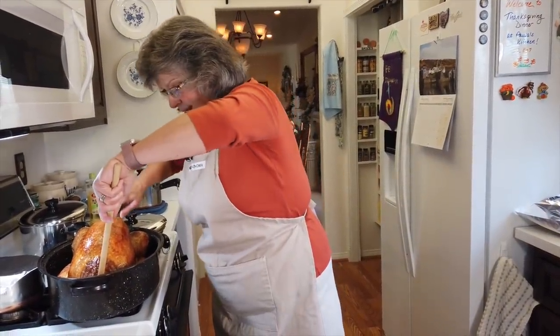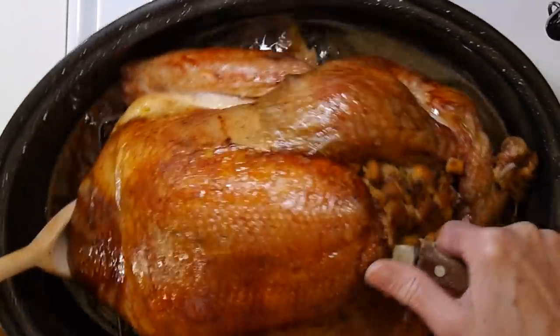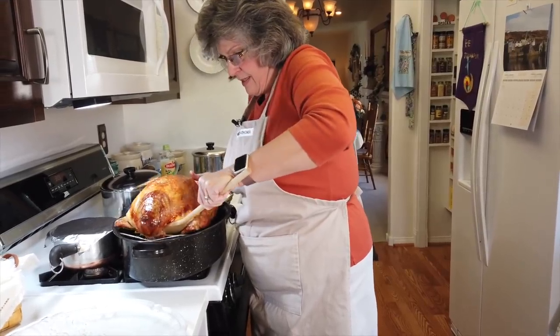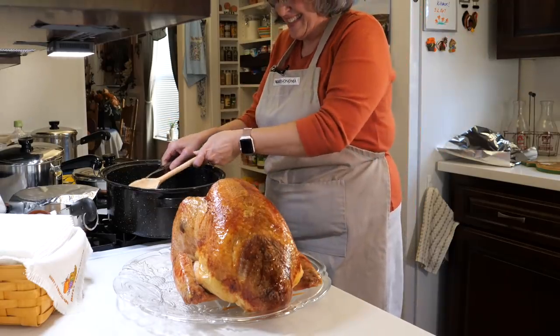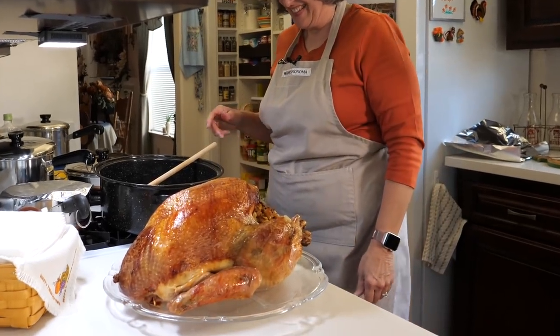My cameraman is behind the camera so let me see if we can do this — success! Paul, you did it! Look at that — there you go!